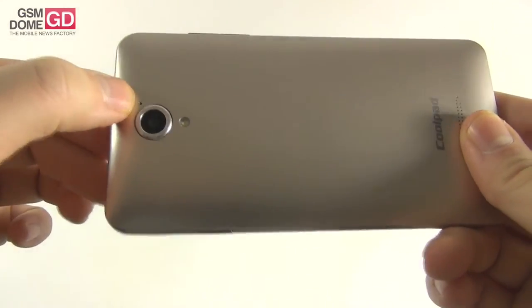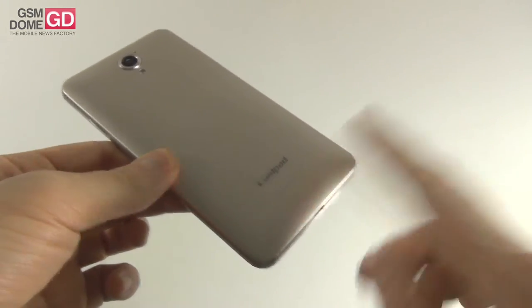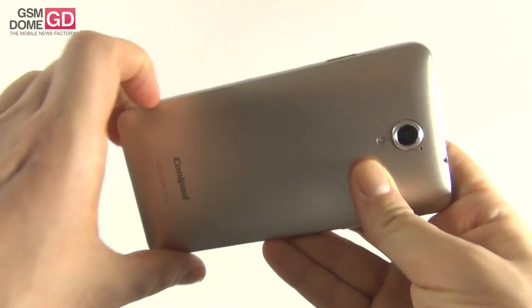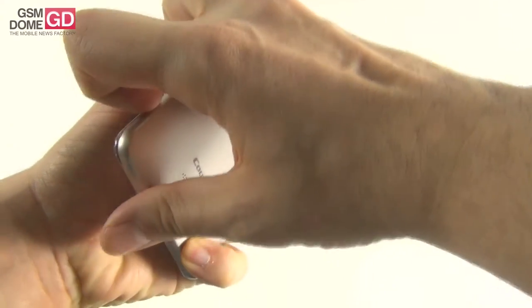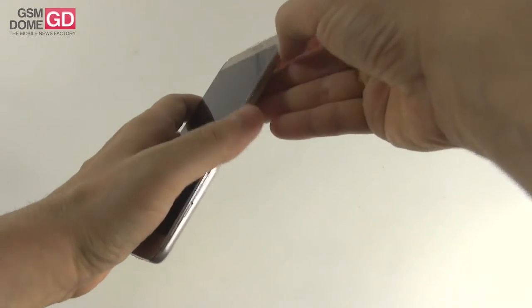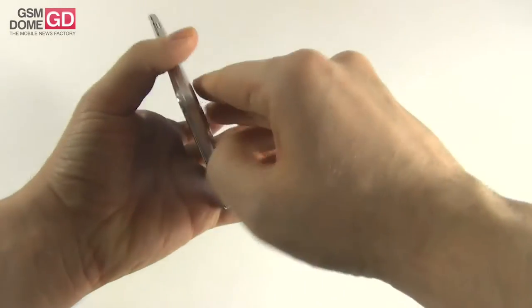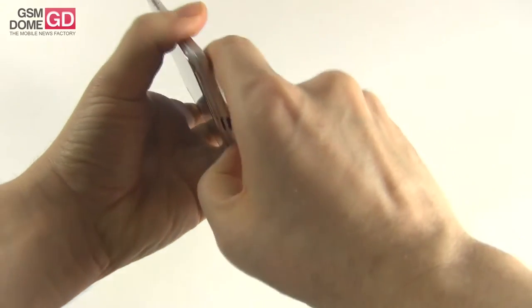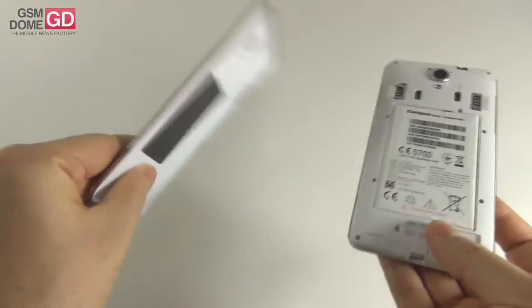At the back you have the main camera, microphone, LED flash, and the speaker. This is a removable back cover and the removing part is not very easily done. Trying to perform it flawlessly — and there we go. So this is the back cover removed.